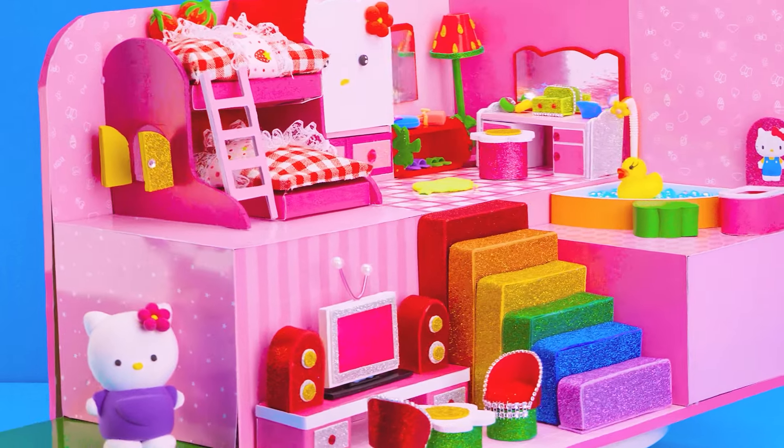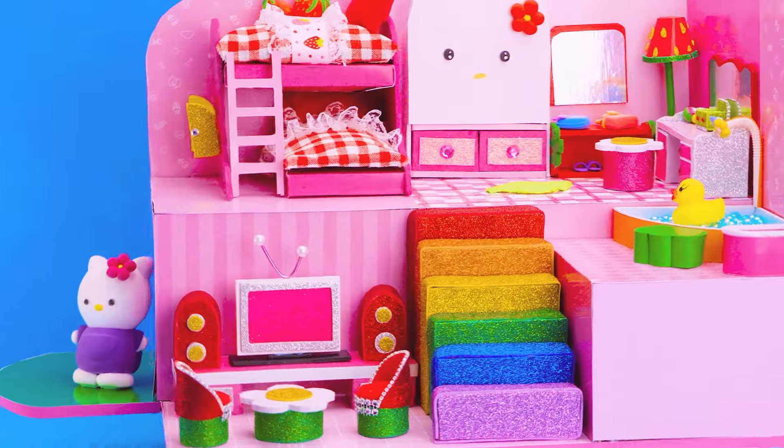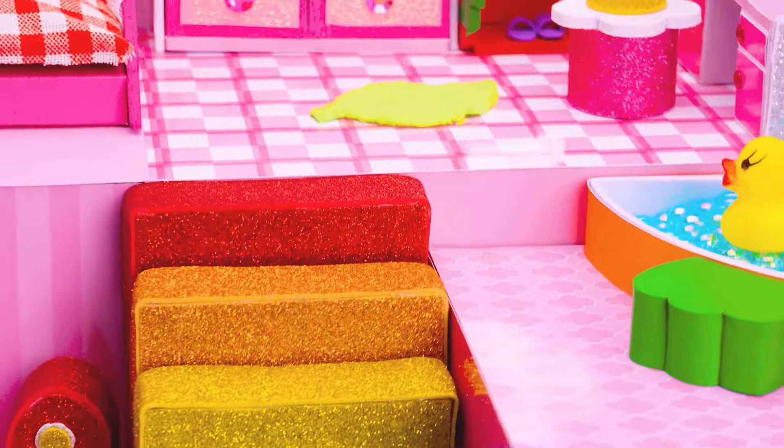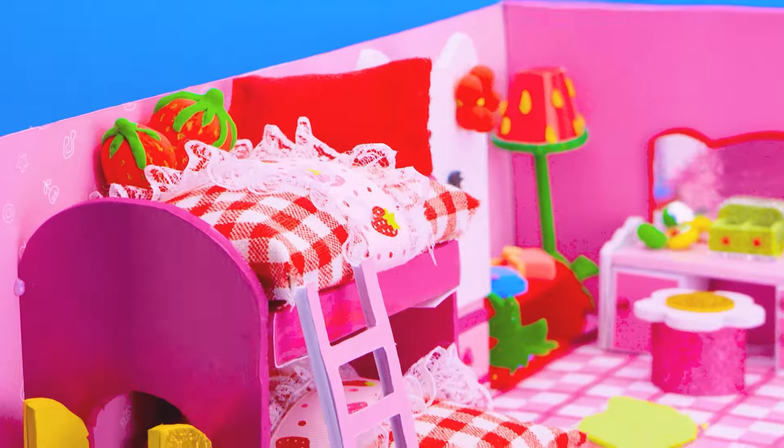Hello, everyone. Welcome to DA House. I have an idea with kitty and strawberry. Now today, the main part — I would share you how to make a pink bunk bed, rainbow stair, and more things from cardboard and clay. Hope you like this.